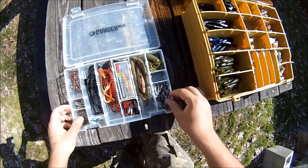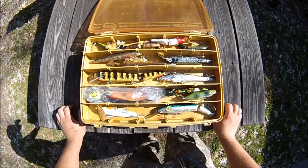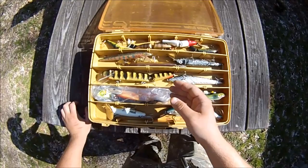In this box here I've got my musky stuff — a little bit of topwater, some stick baits, a lot of crankbaits, and some bucktail spinners. It's all my big stuff.